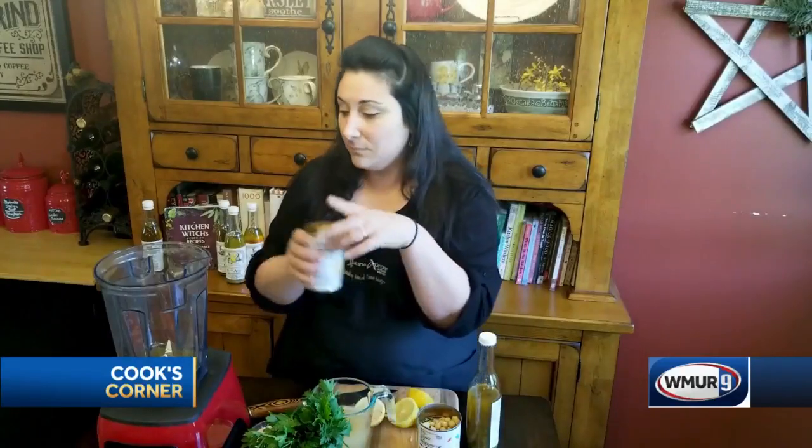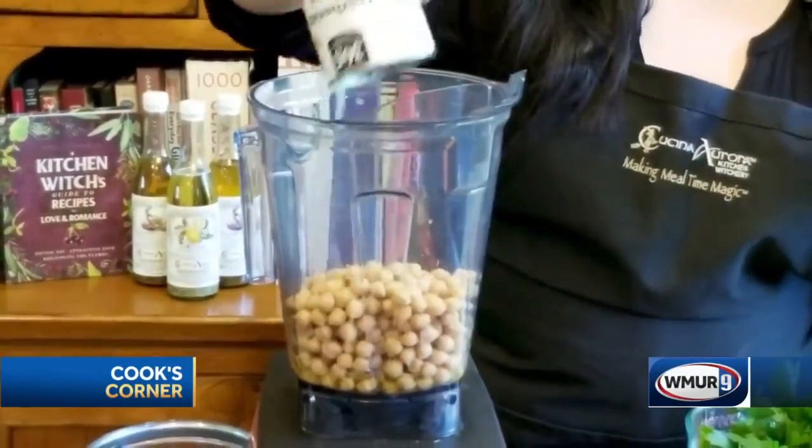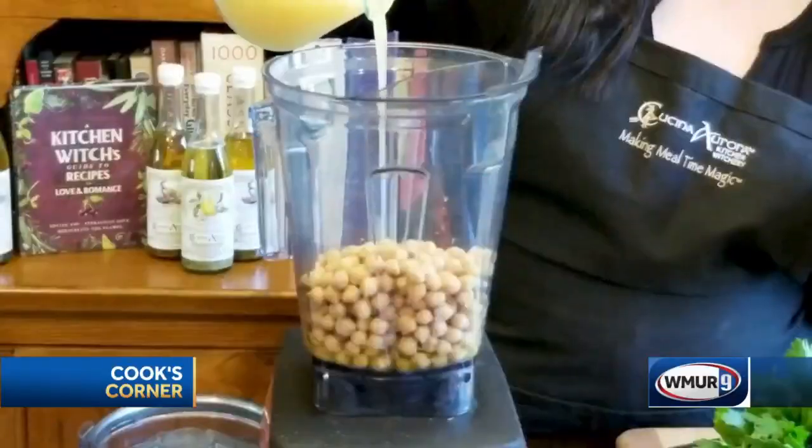We've got 28 ounces of chickpeas — that's two 15-ounce cans. Ridiculously easy, anyone can do this. You also want to reserve the chickpea liquid and we're going to put a little bit of that in there.